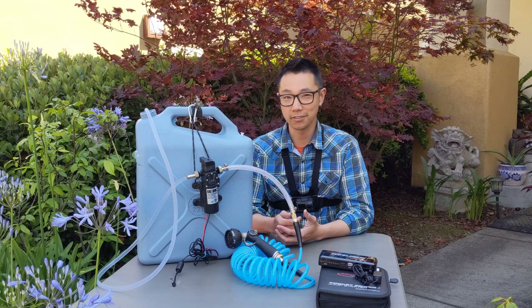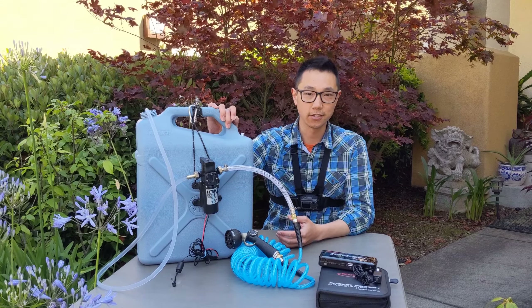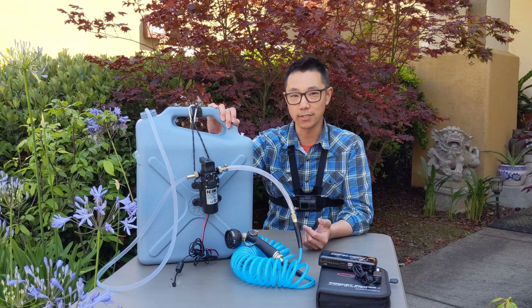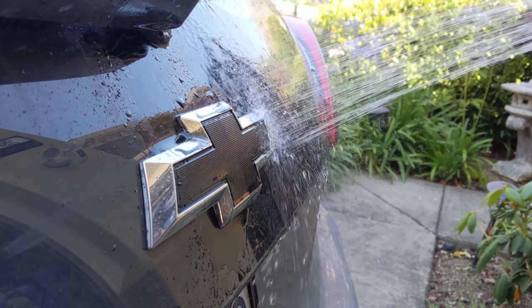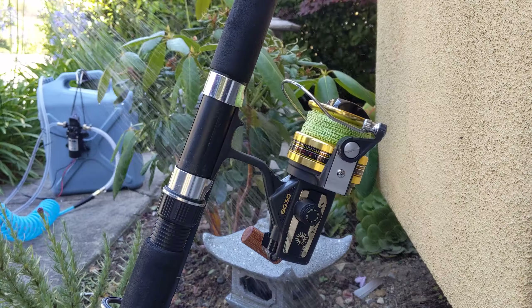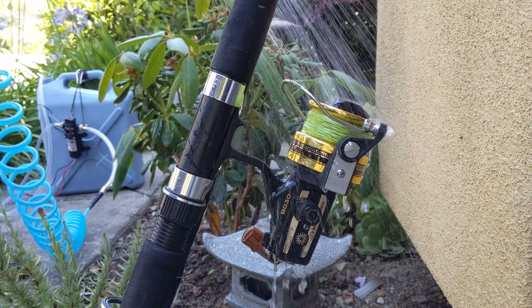So today, not really a fishing video, but I am going to show you guys how I made this portable electric shower. So if you guys go fishing, or if you go camping, or for any reason you find yourself wanting some kind of flowing water — maybe you need to wash your car, water your garden where your hose doesn't reach, rinse your gear after fishing or camping, or even shower your dog somewhere — you've probably been looking for a solution similar to this.